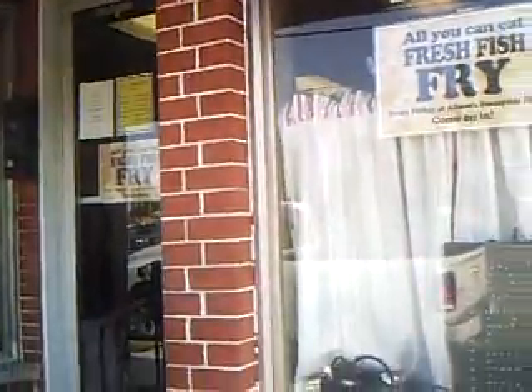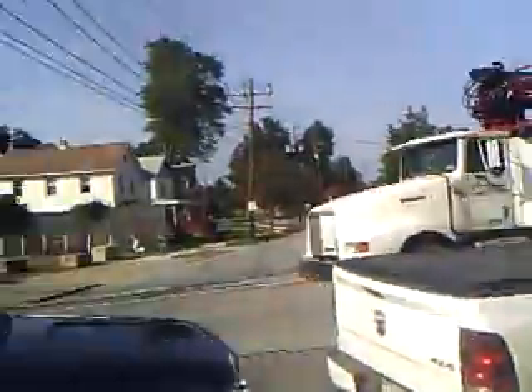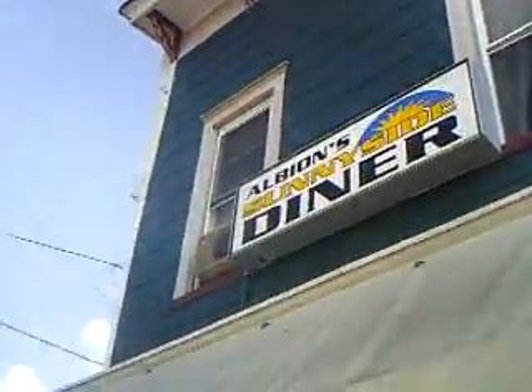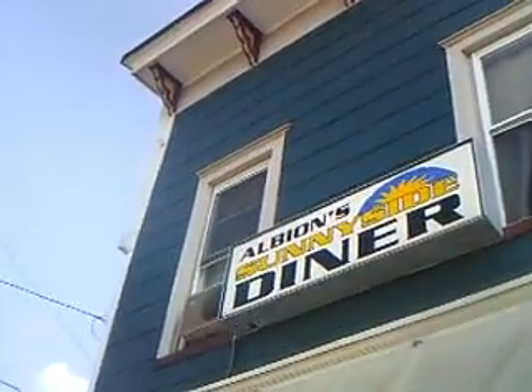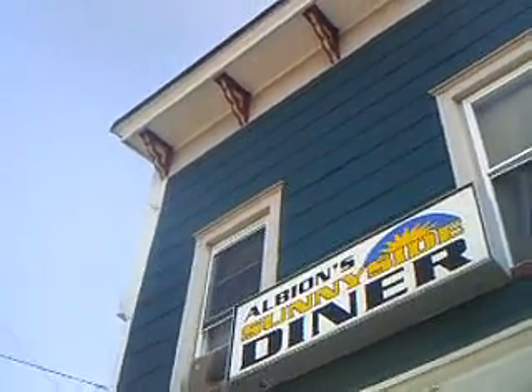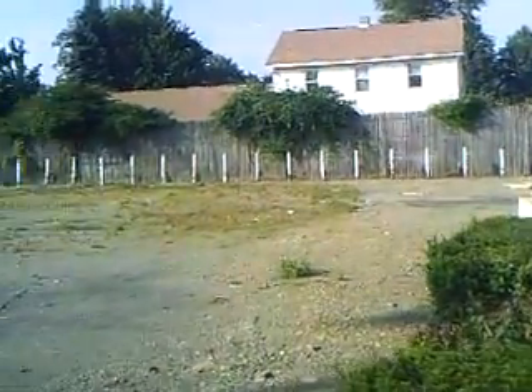And then after that, this became the Albion Diner, and then it was shut down. This was shut down for a little while, and then it got reopened up as the Sunnyside Diner now — Albion Sunnyside Diner. And the food's pretty darn gone good. Alright, that was the history of this place too. See this — in this vacant stretch of land right here used to be a gas station.